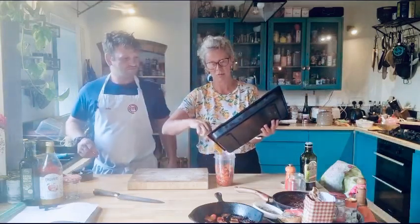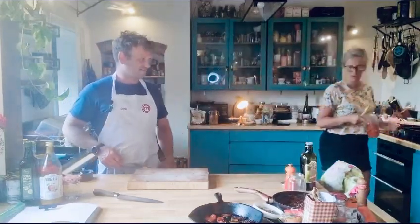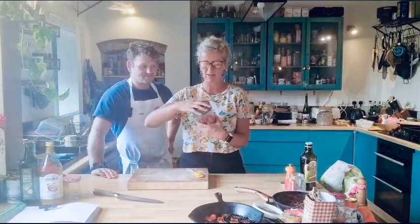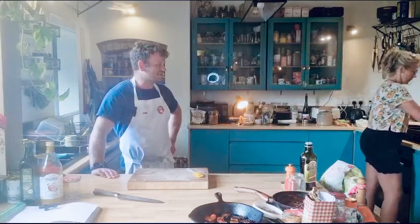We're also using it for the harissa video — it's about 40 grams of the tomatoes — which we'll be showing you later this week. All you do is chuck them in your NutriBullet or your Magimix. If you haven't got any equipment, don't worry — just get a potato masher and mash them. But most people have a blitzer these days.